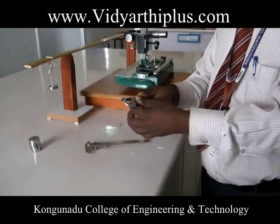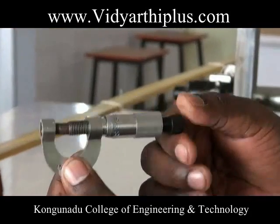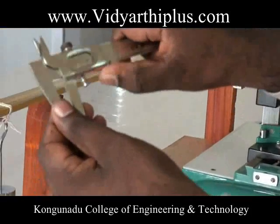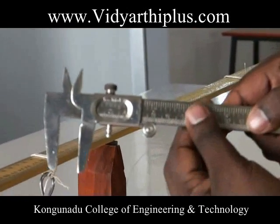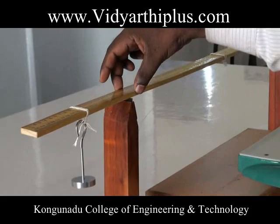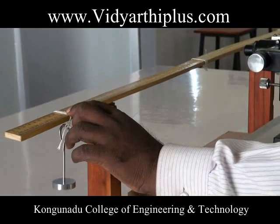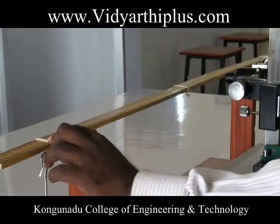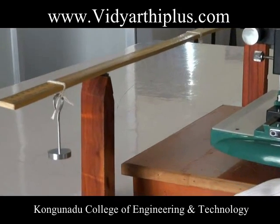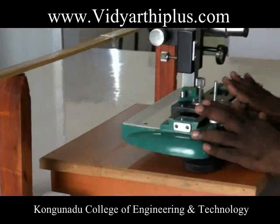The following apparatus are required for this experiment: a screw gauge, used to determine the thickness of the beam; a vernier caliper, used to determine the breadth of the beam; a meter scale; two weight hangers fixed at 80 centimeters and 20 centimeters; two knife edges; slotted weights; and a traveling microscope.